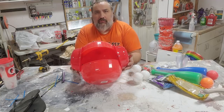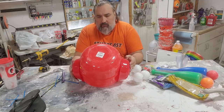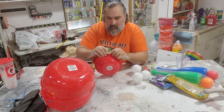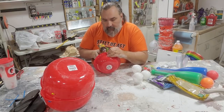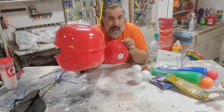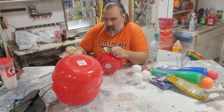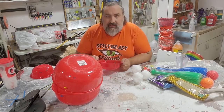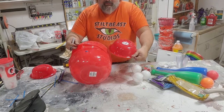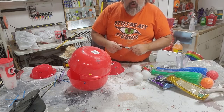These plastic bowls are ten times better for changing the shape of the head, so we're going to use these. The holes that I'm putting in are temporary, just so I can mark this structure in order to attach. Now those are marked, and I will drill all of my holes and then zip tie on.